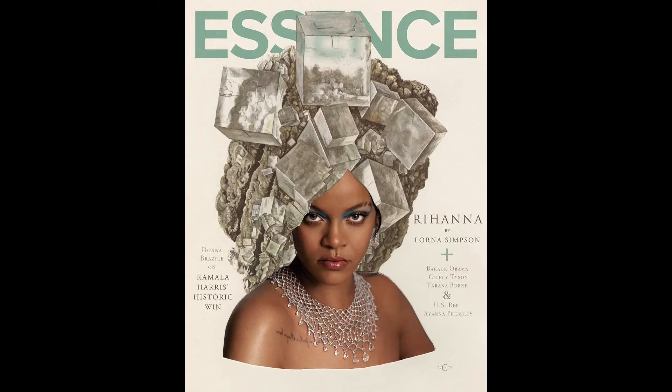This week there was an Essence magazine cover that came out with Rihanna on it, and it was a collaboration with Lorna Simpson, and the comments had me yelling. They were like, 'WTF is this? Why does Rihanna have ice cubes on her head? What is going on?' I figured maybe this could be an educational moment about who Lorna Simpson is and why she put ice cubes on Rihanna's head.